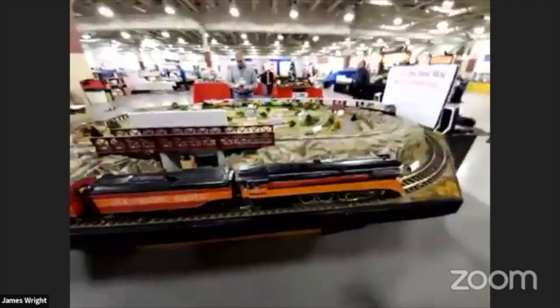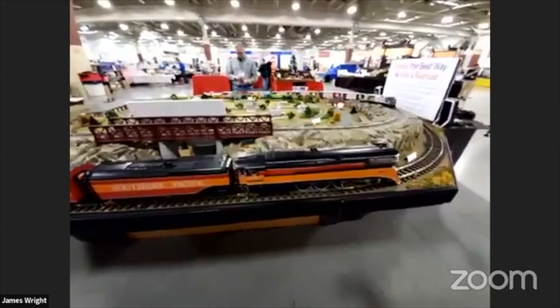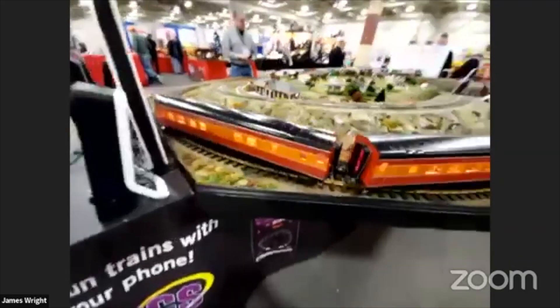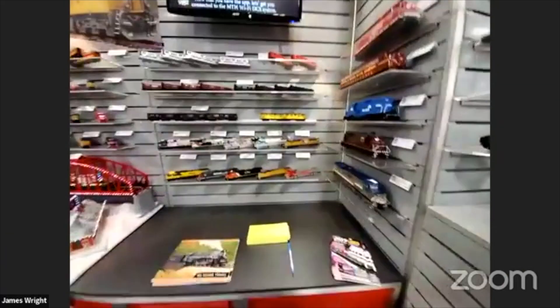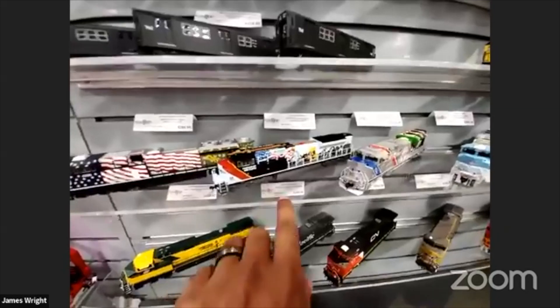One thing that came up talking to Andy that I was completely in the dark on was the GS4 and the fact that MTH has garden scale or G-scale locomotives and rolling stock. This thing's amazing — I tried to steal it twice from the show. It comes with lighted passenger cars, so they've been in G-scale a while and I've been sleeping on that.